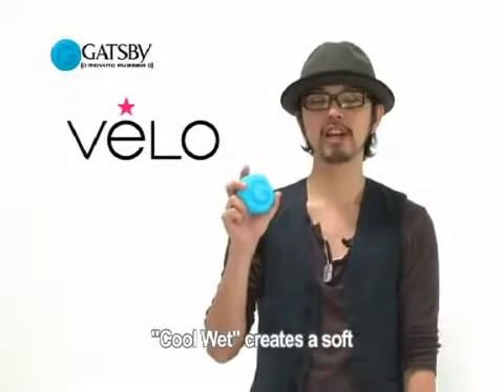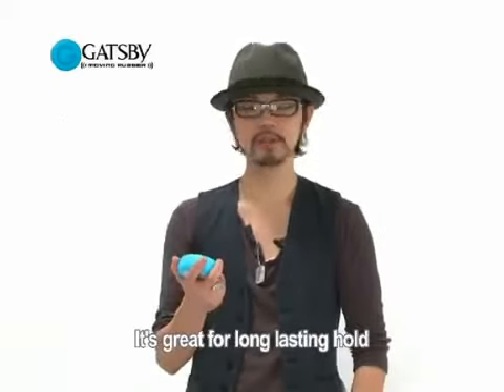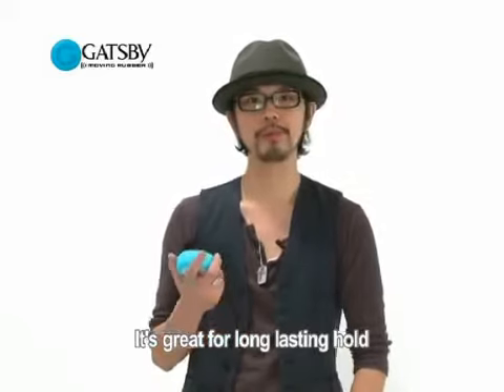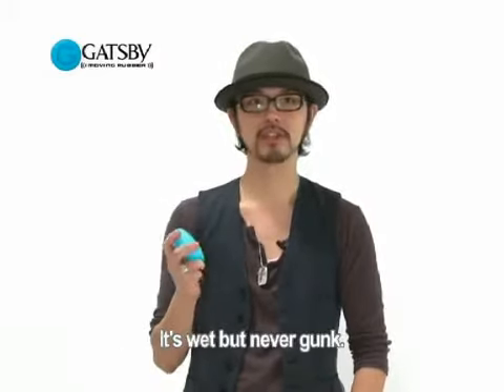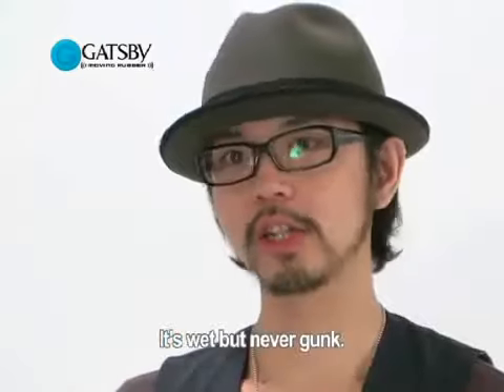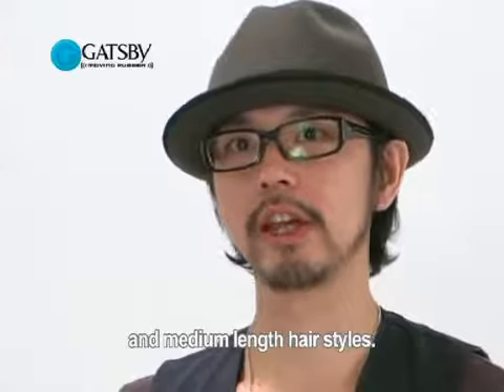Cool Wet creates a soft and natural wet look for you. It's great for long-lasting hold with soft and natural movement. It's wet, but never gunk. It's perfect for short and medium-length hairstyles.